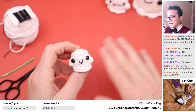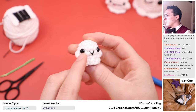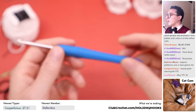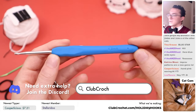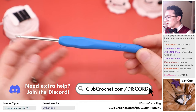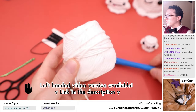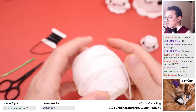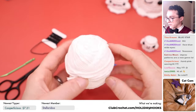Honestly, I just use spare thread for stuffing because it's even easier. You'll also need 6mm safety eyes. For tools, we're going to use a crochet hook — size G, 4mm. That's my favorite size to use with this yarn. We're going to be using worsted weight cotton yarn from our brand new seasonal crochet kits available in the description below. You can really use any kind of yarn you want for these patterns.